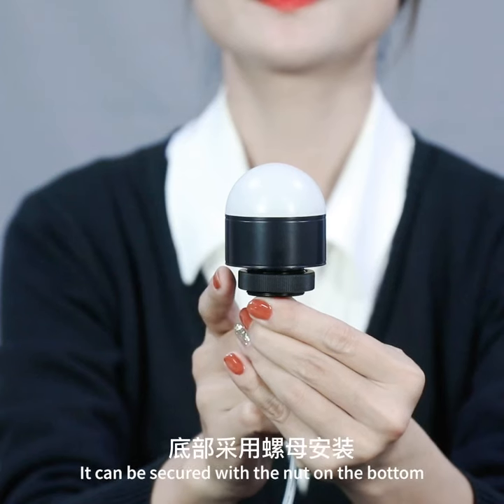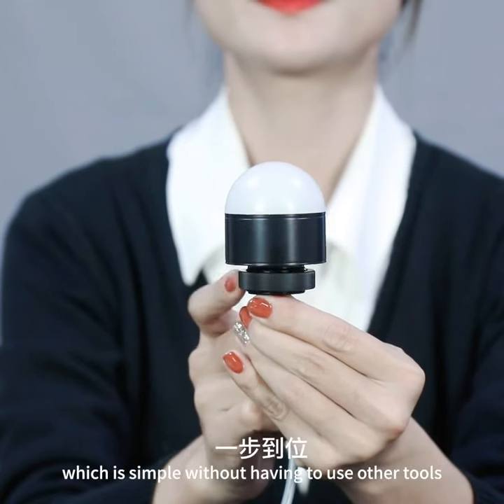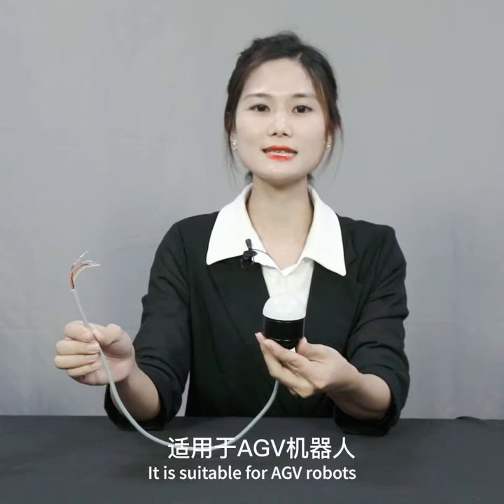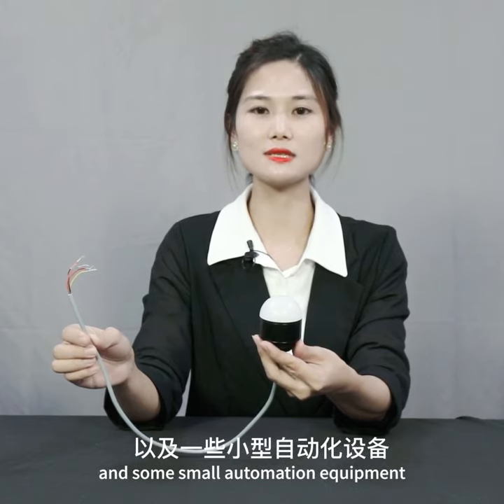It can be secured with a nut on the bottom, which is simple without having to use other tools. It is suitable for AGV robots and some small automation equipment.